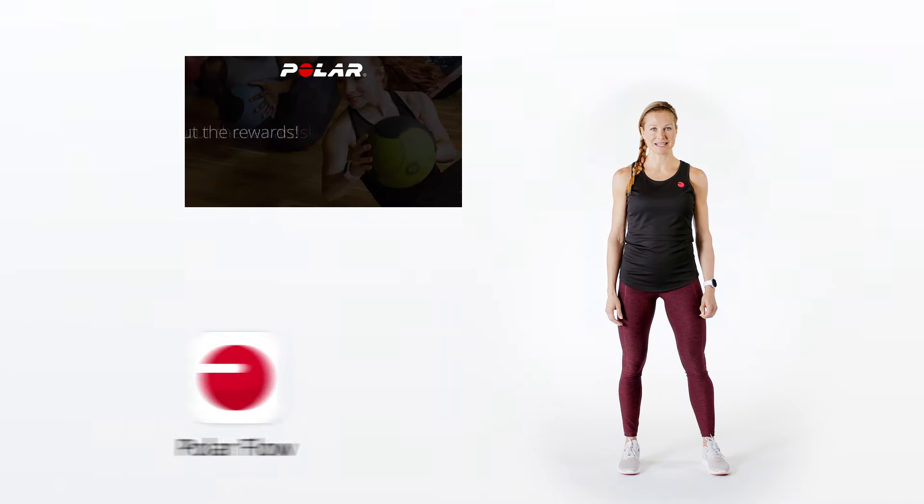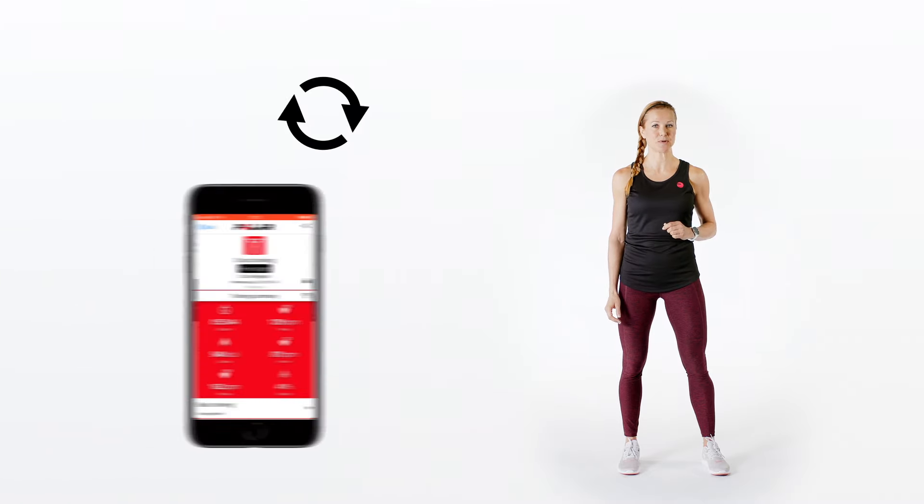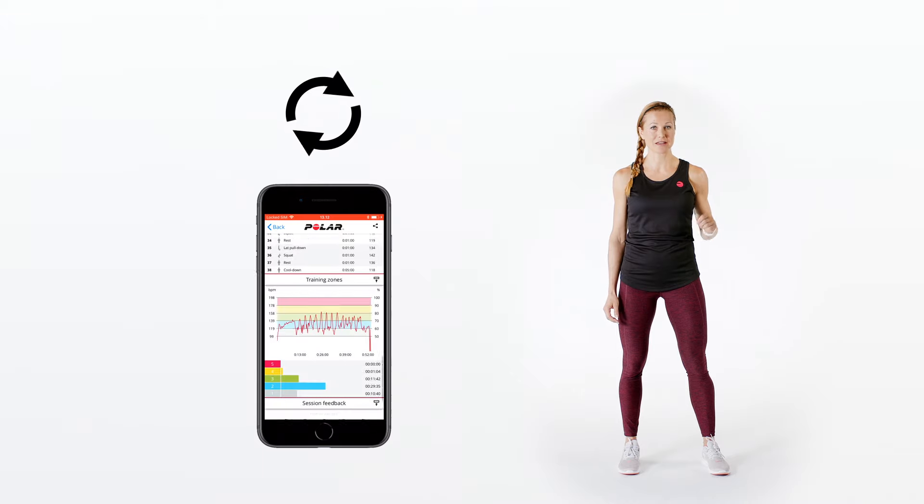After the class, all the training data will sync to Polar Flow. From there, the training data will sync to each participant's personal Polar account, where they can track their training, view a summary, and analyze their progress.